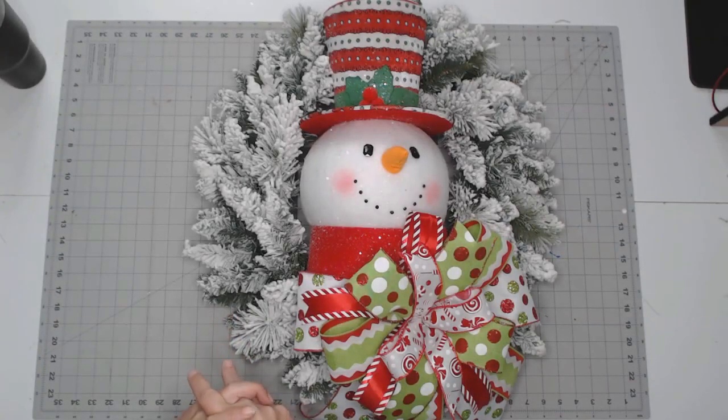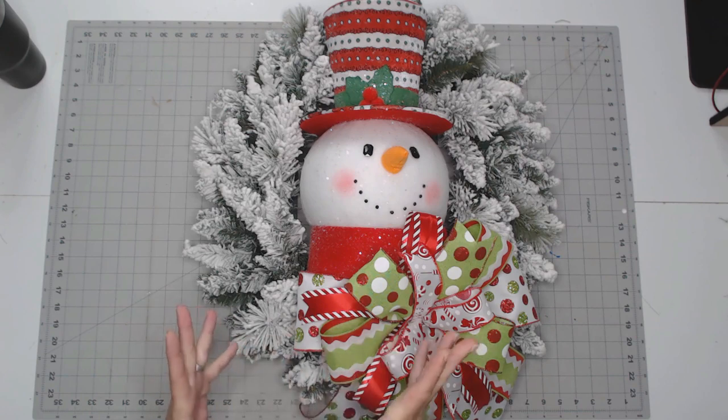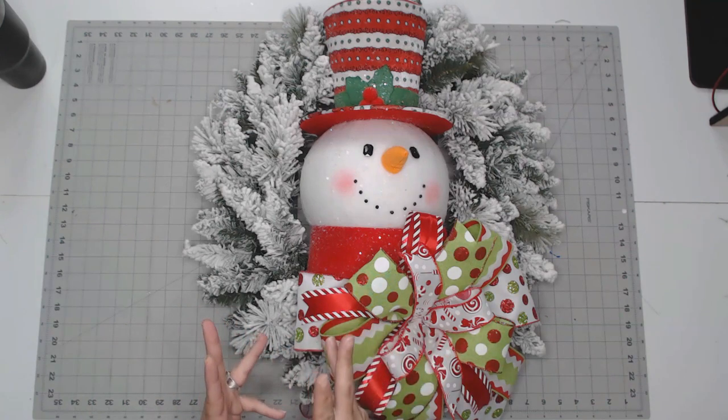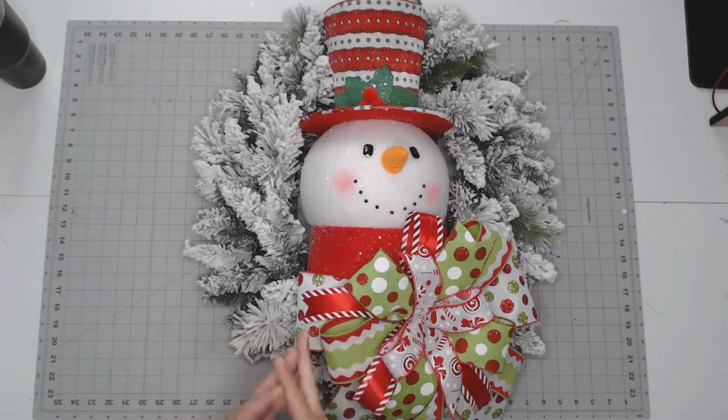Hey everybody, it's Jackie with Jackie's Recent Things. Today we're gonna make a wreath without using any mesh and just a few floral picks and some ornaments. The reason for doing this is for those of you that like balling on a budget — this is so that you can put less into a wreath and get more. Basically I'm mixing sale items with up-to-date items.